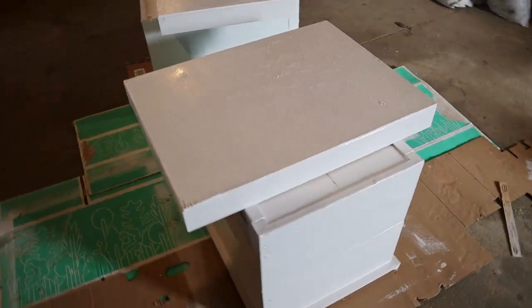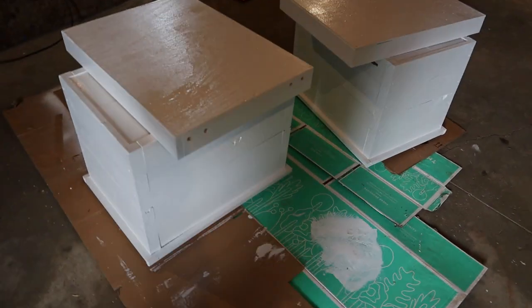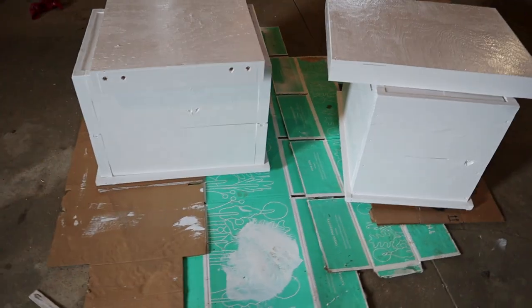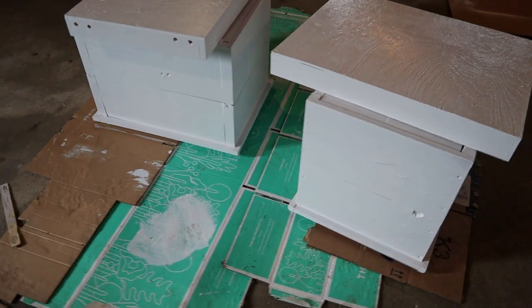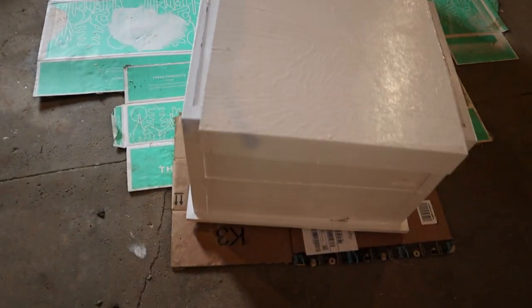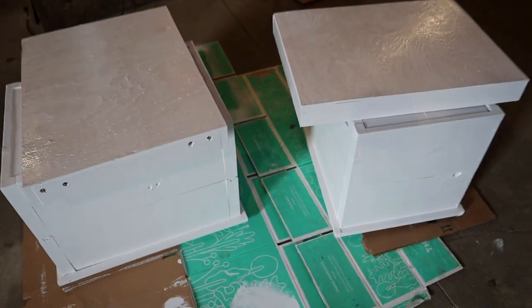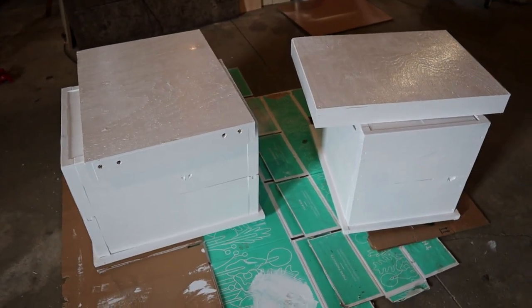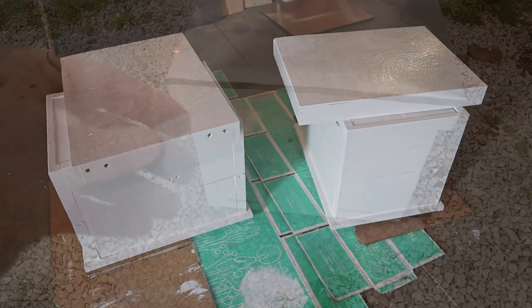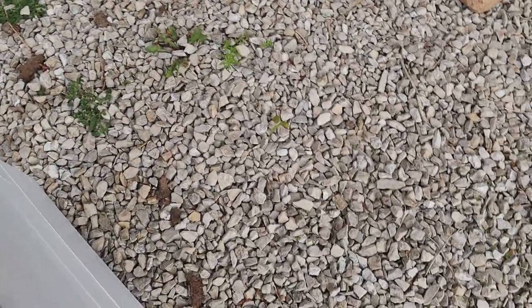So here they are. I can't open the garage door and show you with better light because the wind is blowing real bad out here today. I just finished the top coat and I'm pretty happy with the way they look. Now all I have to do is build some frames and these hives will be ready to try out — if we can find some bees. I'll put the screen on the outside for the bottom board.